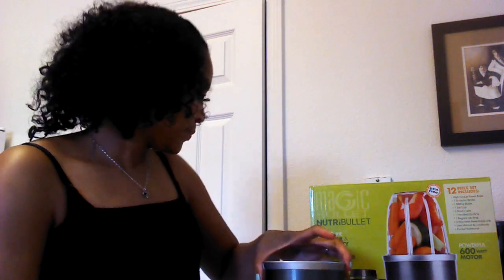It was actually like $99, but $100. This is pretty much what it looks like. It's called the NutriBullet Magic Bullet and it comes with 12 pieces. It comes with the base, of course, and it also comes with an extractor blade.